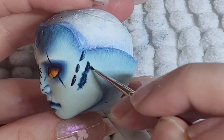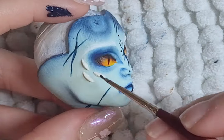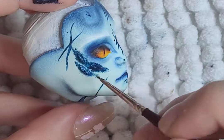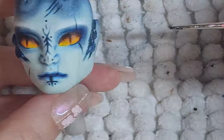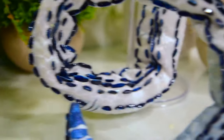Finally. And here is the final doll — the snake protector. He looks so cool, he looks amazing. I'm just so happy I didn't give up on this guy. I love him.